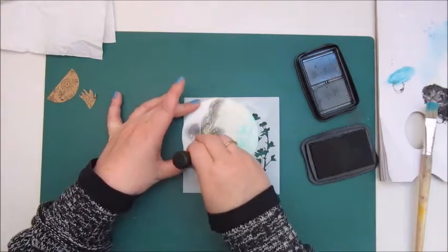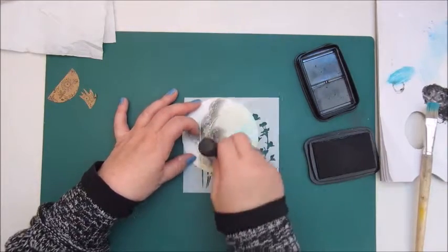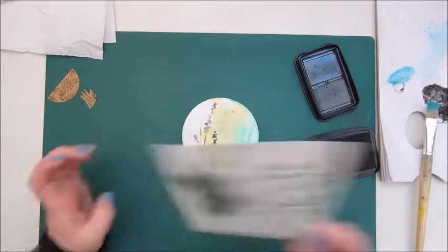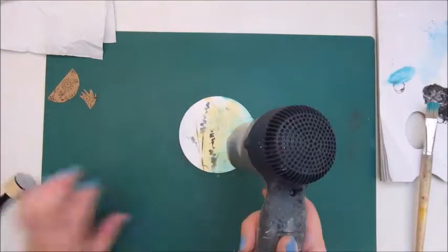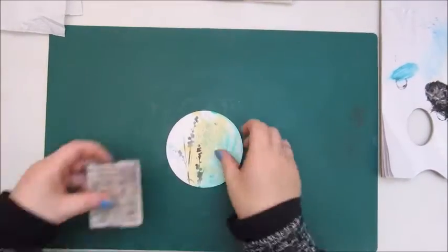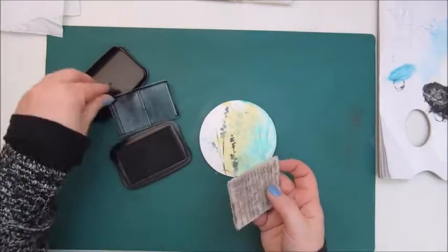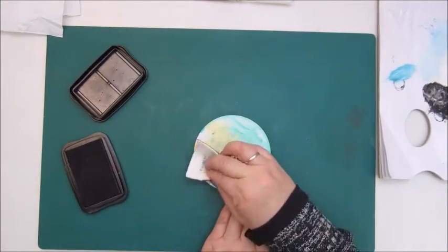This is a stencil with a floral image and I'm using Stays On jet black ink to stamp through the stencil. For a little bit more interest, I am using a script stamp by Finna Bear.